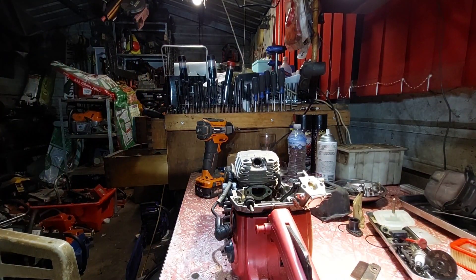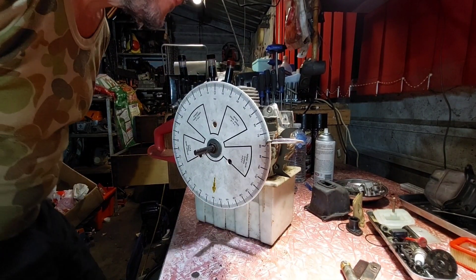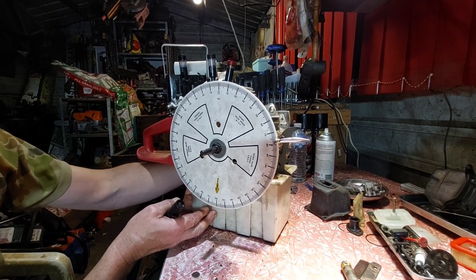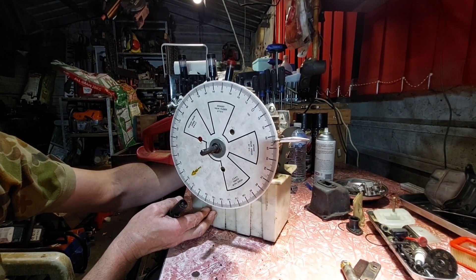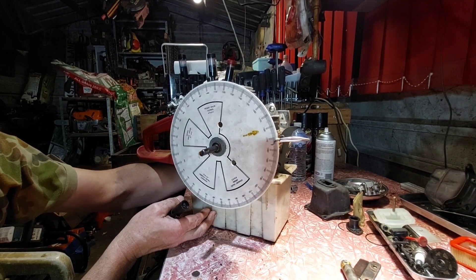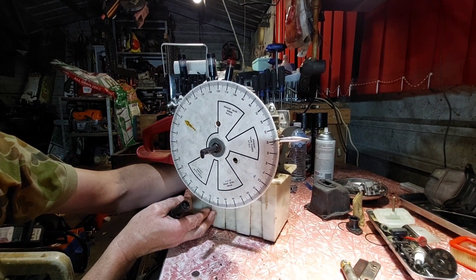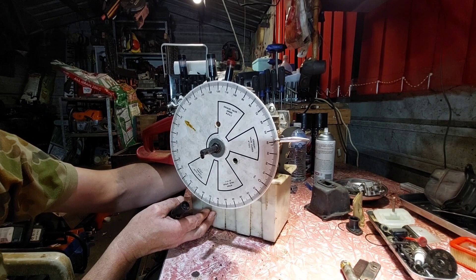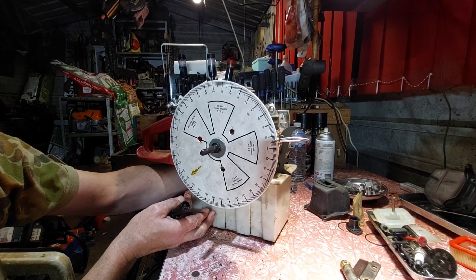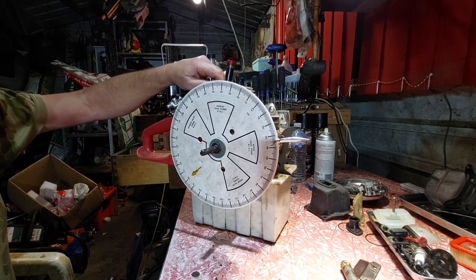I'll set it up and zero in. I think I've got it zeroed in - check it out. Should be 37 degrees, along the same angle both ways. 37 again - yep, close enough. 37 and a 15th - 37, yep, the same. So that's the gradient. We'll do the intake first.